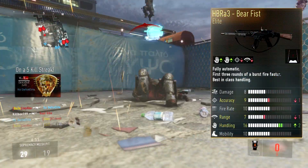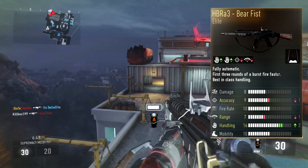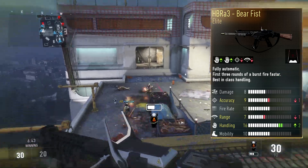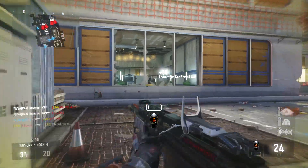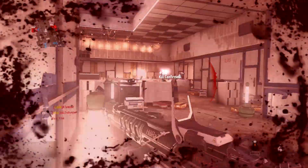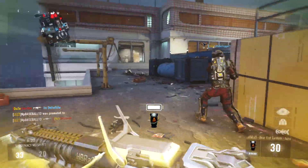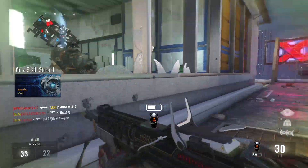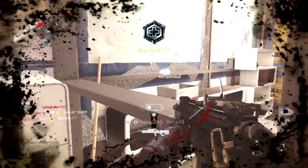The HBRA3 Bear Fist has a plus two handling, a minus one accuracy, minus one range, and a built-in red dot sight. Starting with the positives: the plus two handling is huge. For assault rifles, hip fire accuracy isn't great unless you put a laser sight on it, and even then it still lacks a little. But with plus two handling on the HBRA3, which is already accurate enough, it's going to be super good at close range when hip firing.